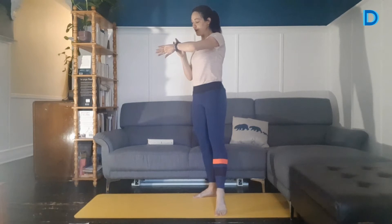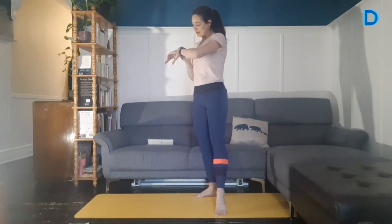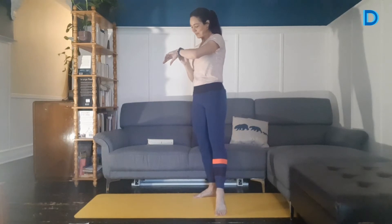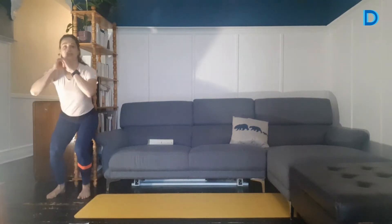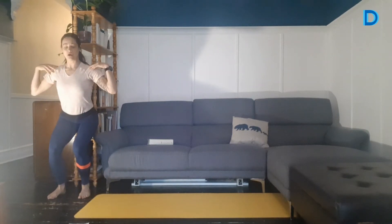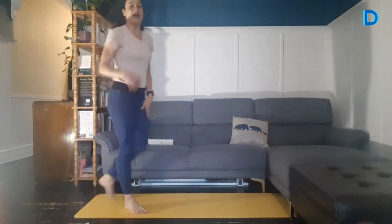Prenez une gorgée d'eau si vous avez besoin. Notre premier exercice, c'est la chaise au mur. Vous pouvez aller au mur — moi, je vais le faire le long de ma bibliothèque. On maintient. On a 15 exercices à faire, on les tient 45 secondes, puis on a 15 secondes de pause entre chaque exercice. On va venir s'asseoir au mur, s'accoter vers l'arrière, venir coller les épaules sur le mur, et les genoux sont au-dessus des chevilles — un bel angle de 90 degrés. Alternative si vous n'avez pas de mur : le squat en isométrie. C'est parti!